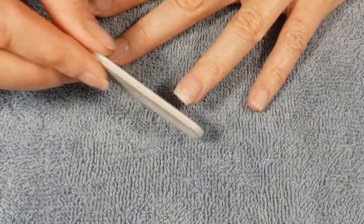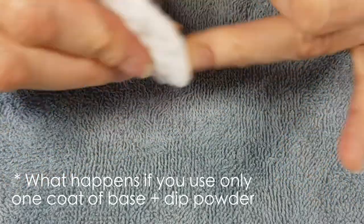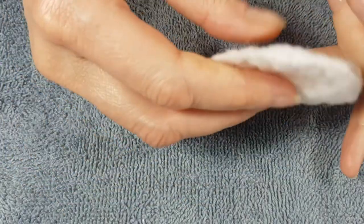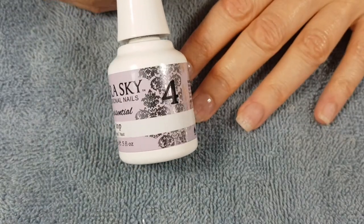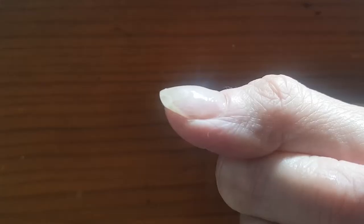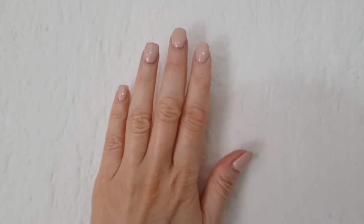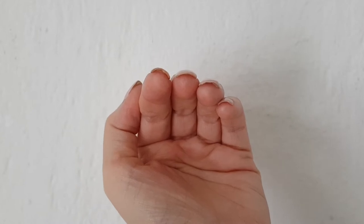I didn't do a charcoal coat because I wanted to see whether the nails still felt strong without it. I sometimes wonder what happens if you only use one coat — if you've tried that, let me know. Then I added my silk protector and the top coat. Something I noticed this time — and it probably happened the first time too — is that some kind of chemical reaction happens and the top coat hardens.